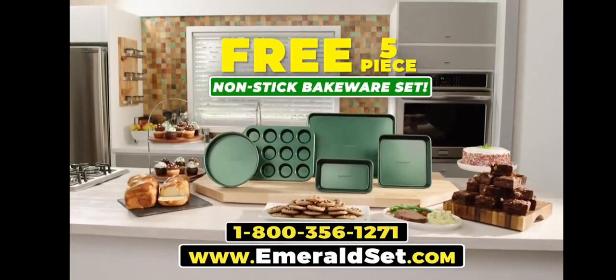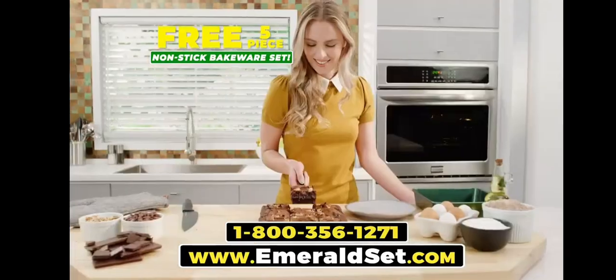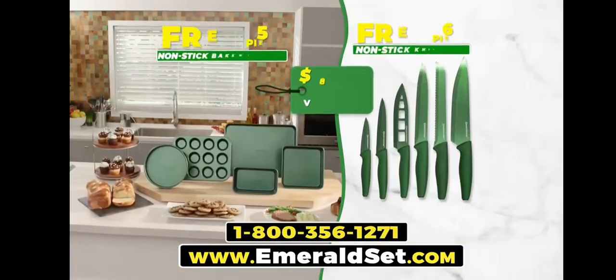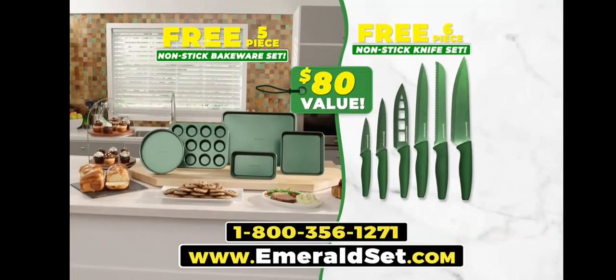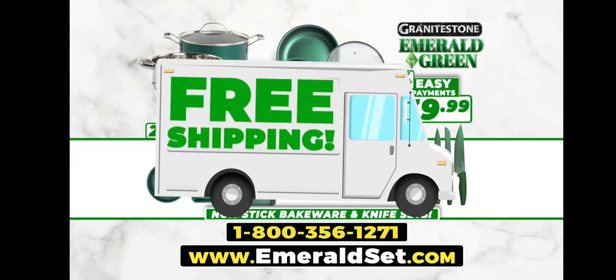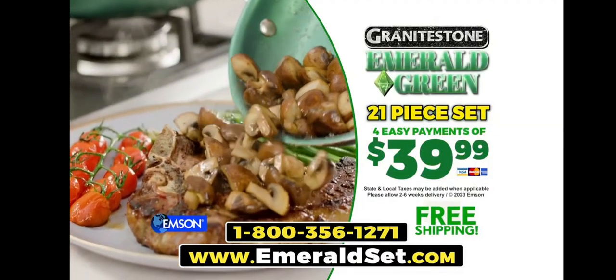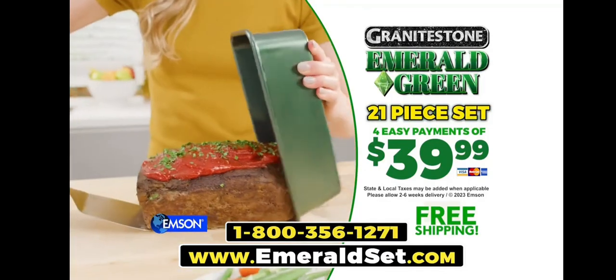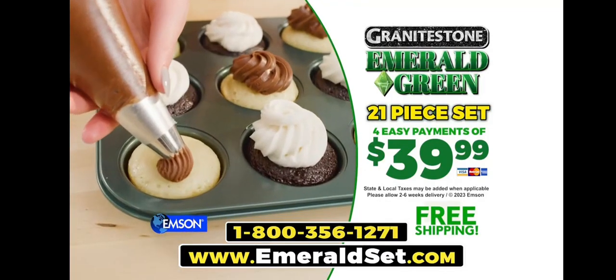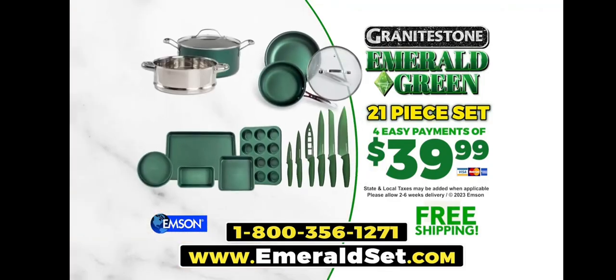You'll get our five-piece bakeware set — the fast, easy, ultra-nonstick way to bake up your favorite desserts. Together, they're an $80 value, yours absolutely free. That's an incredible 21-piece Granite Stone Emerald Green set, all for just four easy payments of $39.99. Plus, we'll ship your entire order free. Order now. Call 1-800-356-1271 or go to emeraldset.com.